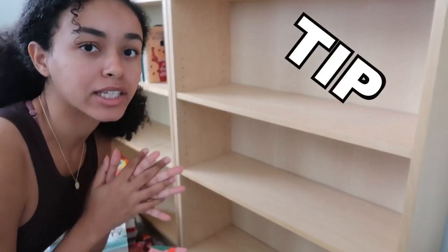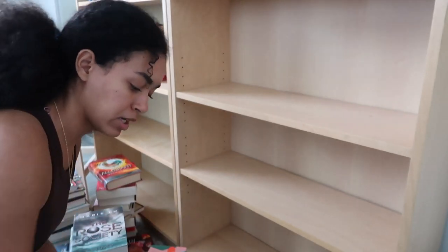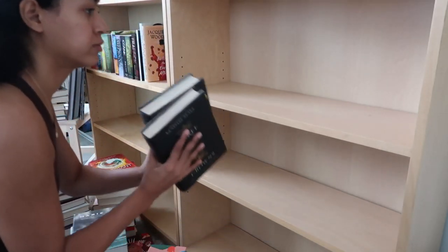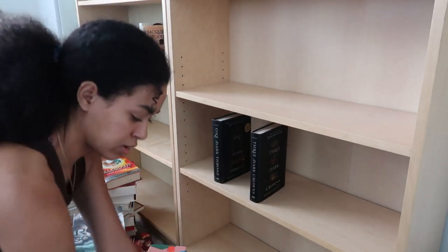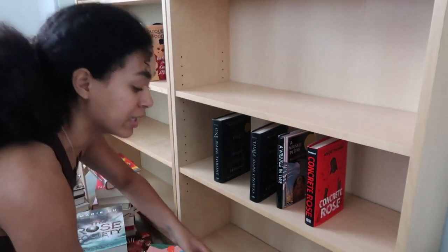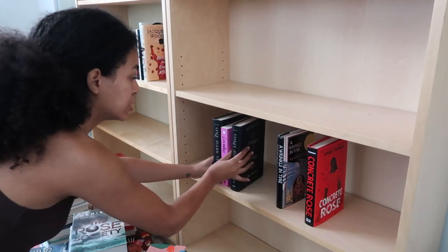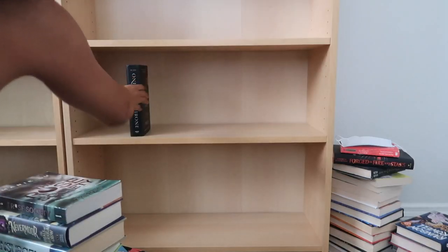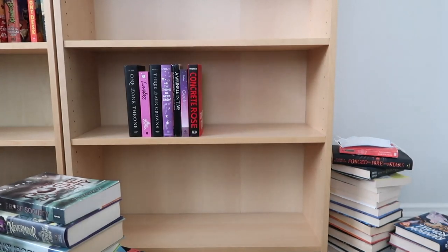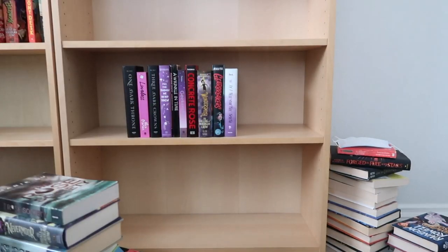Say you have a lot of black books and not too many of one color. You can take some of those black books — let me grab a couple. So you have some black or black-spined books here, and you don't have that many purple books. You can elongate a color by tucking the black books in between. You can also do that with white — it just looks different, you know?